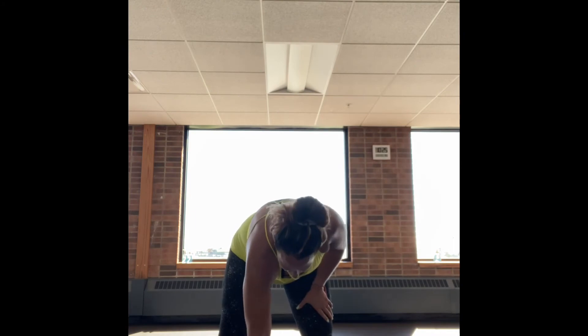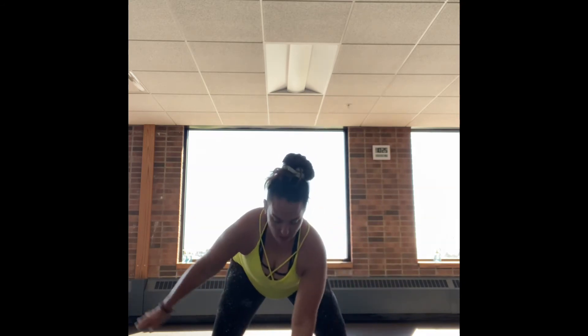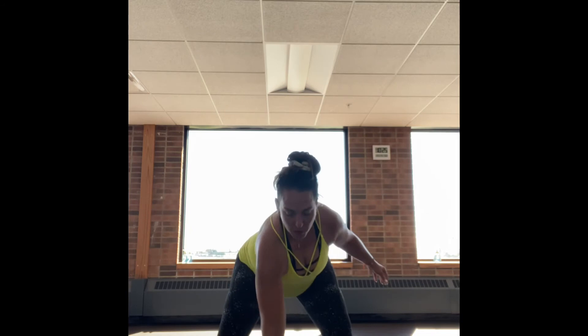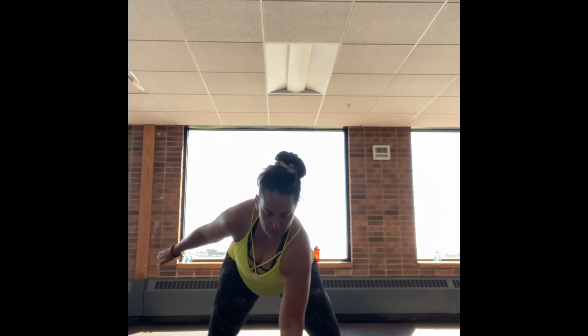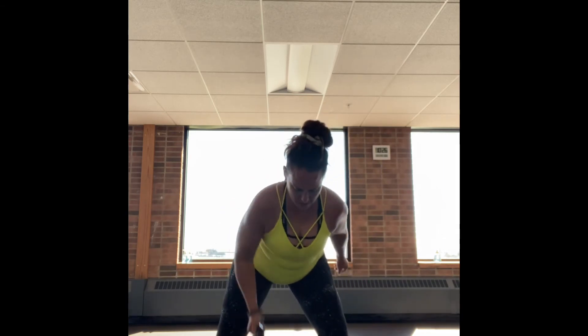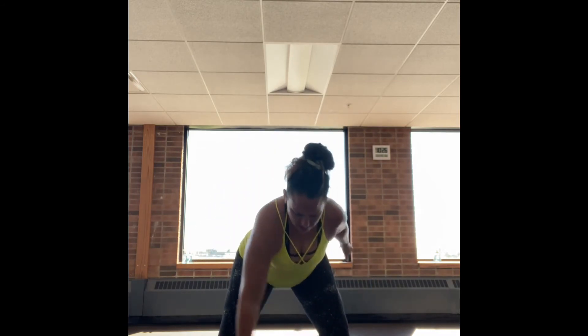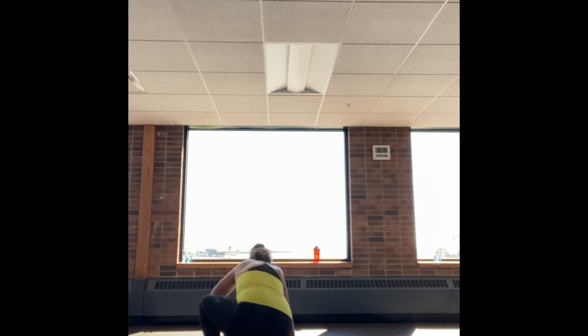Going into those alternating rows. I also went up in the kettlebell — I'm at 35 pounds, so these get more difficult. Keep that elbow tucked into your side, pulled straight back, inhaling and exhaling. Bending at the knee slightly, hinging forward from my hip, keeping my back flat. Women, this is such a great exercise for us as we get older. Hormones definitely kick in and we tend to get that rounded shoulder, plus sitting or typing jobs. So it's really important to do row-type exercises.